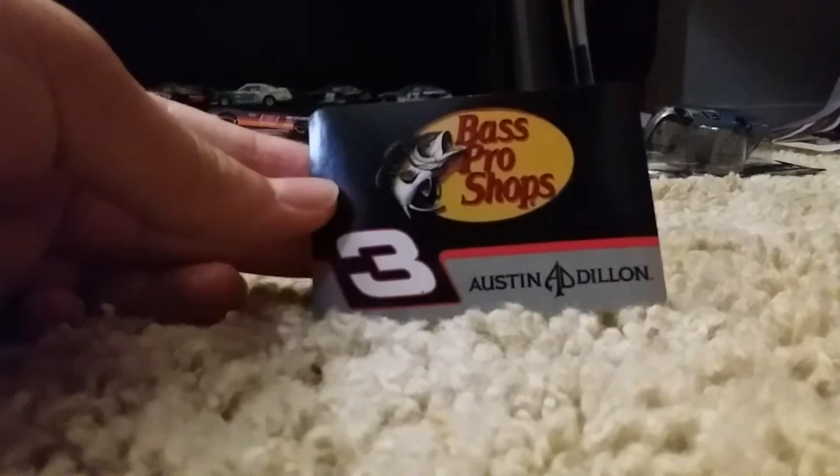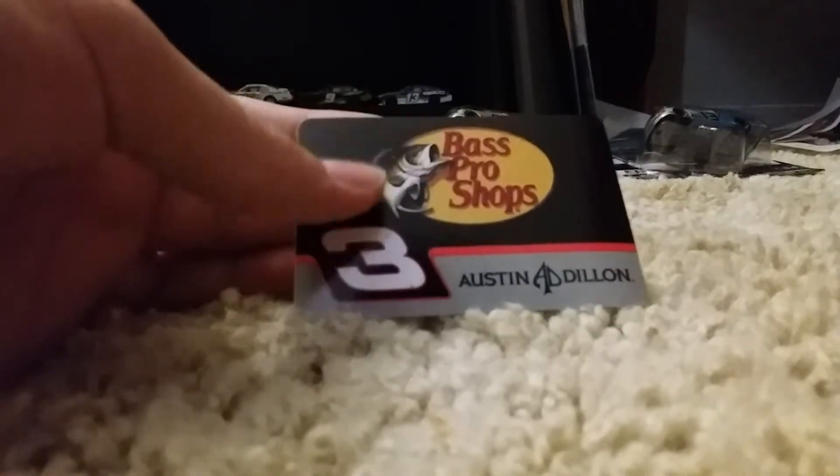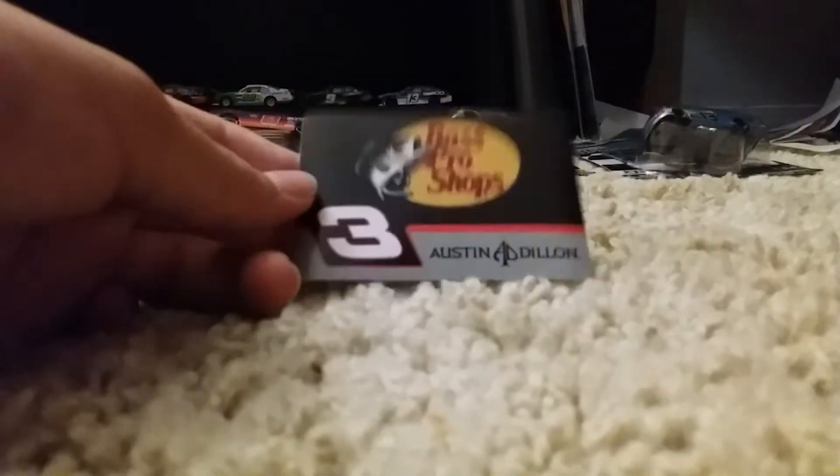I have it unboxed. Let's look at the sticker it comes with — a Bass Pro Shops logo on the sticker along with the number 3 and Austin Dillon's name. I've never used any of these stickers before and don't intend to. You know, they're collectibles.